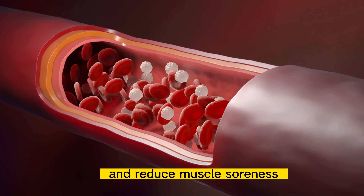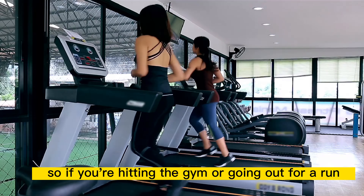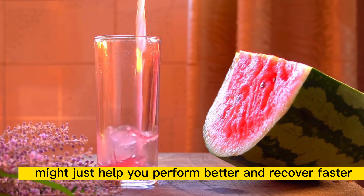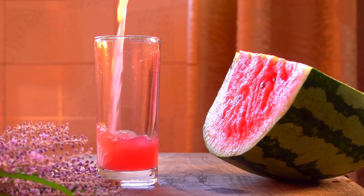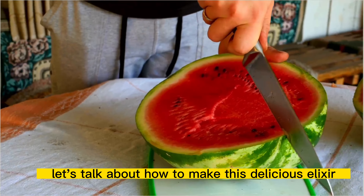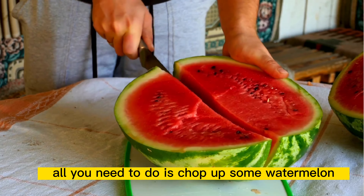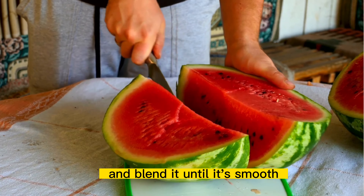And if you're an active person, listen up. Watermelon is also a good source of citrulline, an amino acid that can help improve blood flow and reduce muscle soreness. So, if you're hitting the gym or going out for a run, drinking watermelon juice beforehand might just help you perform better and recover faster.